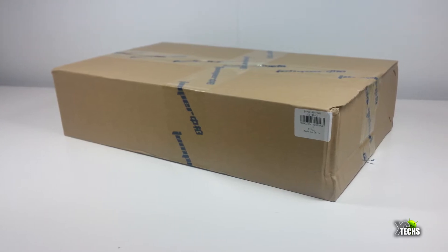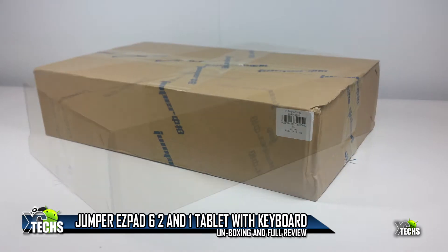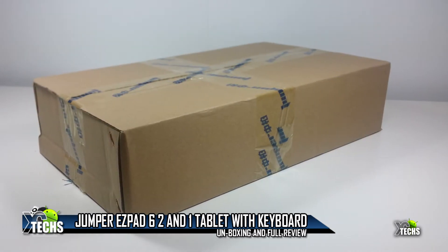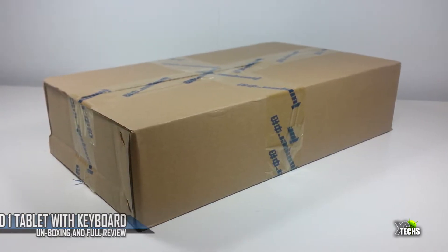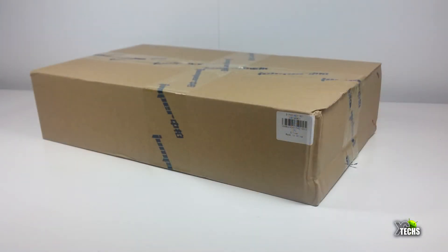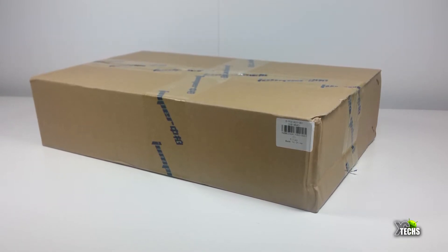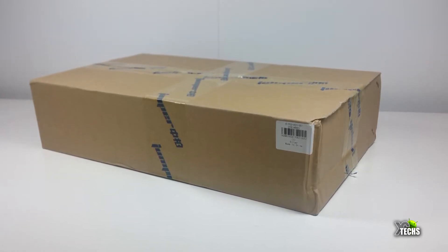Thank you for visiting our channel today. I came out to show you guys a brand new two-in-one tablet PC with keyboard that I have received from GearBest.com — it is their Jumper EZPad 6. In this video we will be unboxing and also going to review it, to see how good this tablet PC is.